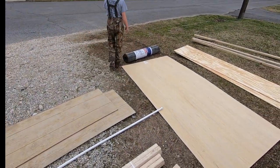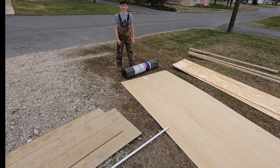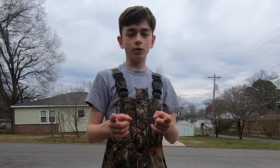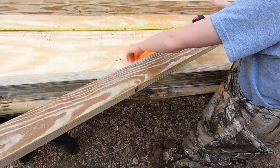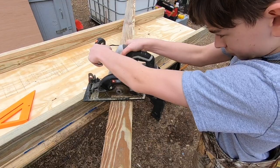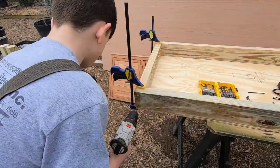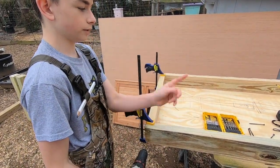This is also a roll of ribbon roofing. We finally got all the stuff laid out in the backyard. We're going to start working.